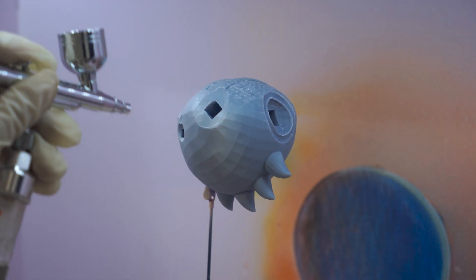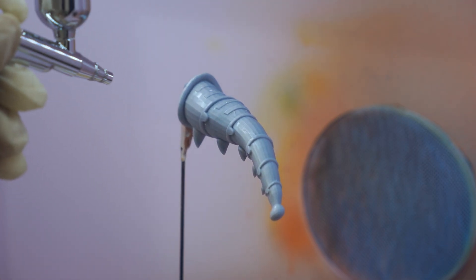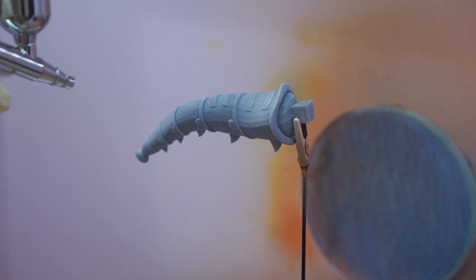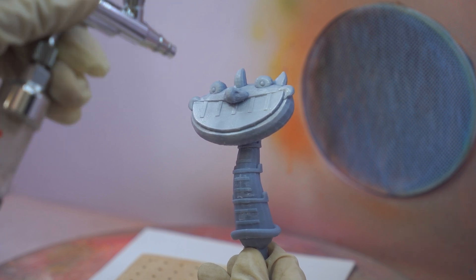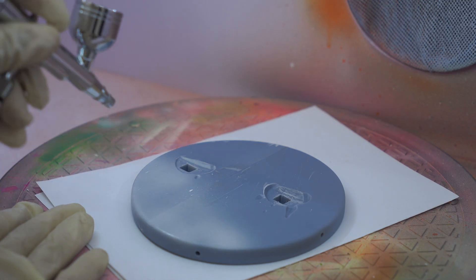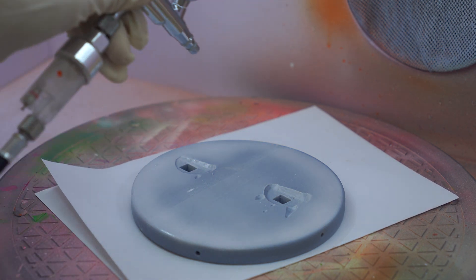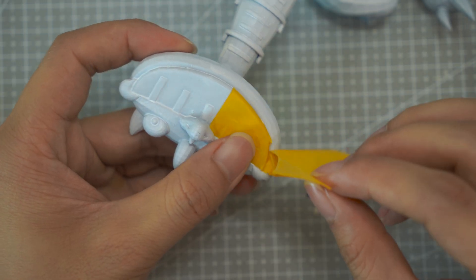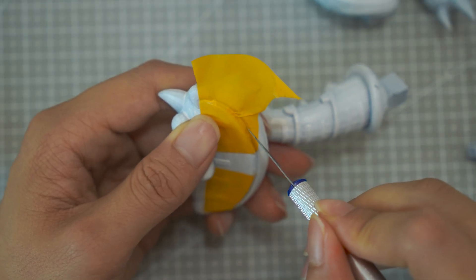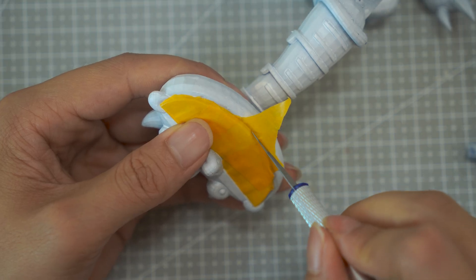Now we move on to the final step to perfect the model's appearance: priming it with a white base coat. This helps the paint adhere better and gives the model a clean, smooth foundation, ensuring the colors will pop and look great. Once the primer is dry, I use masking tape to cover the areas that I don't want to paint. I carefully place the tape to ensure everything stays neat and precise.